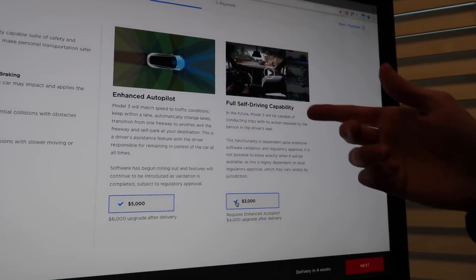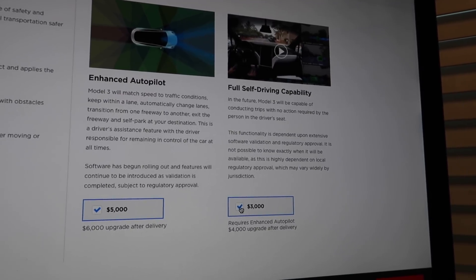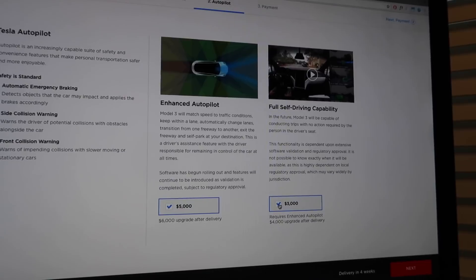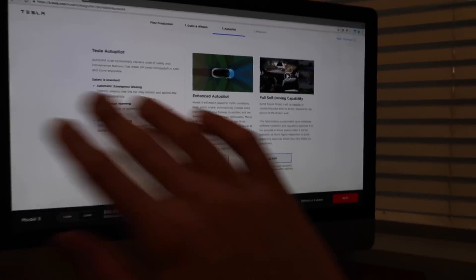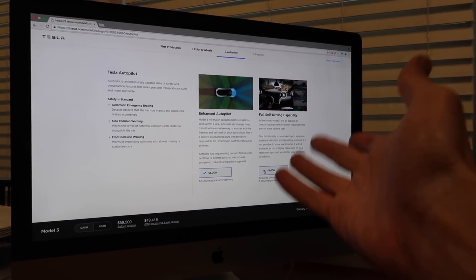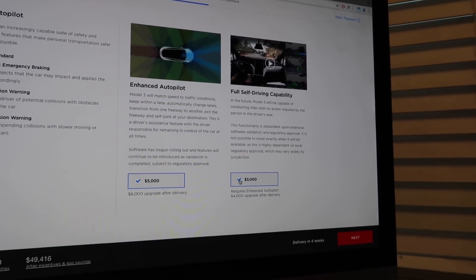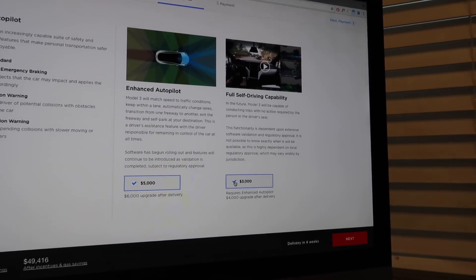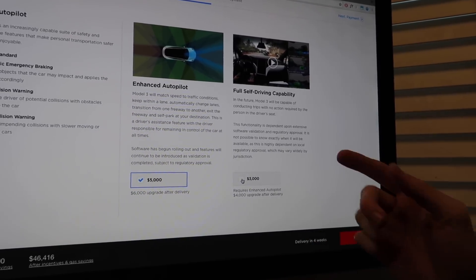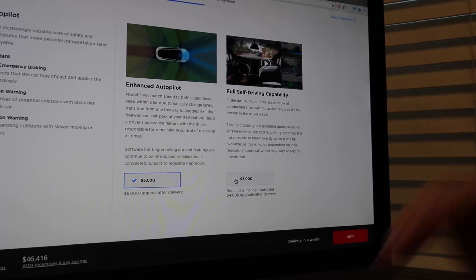Enhanced autopilot is $5,000 - we will go for that because we love doing autopilot content, showing off to your friends, pranks and stuff like that. That's a must, and great content right there. Now this is an unsure one - $3,000 for full self-driving capability. In a year, two years, maybe even three years, who knows, it all depends on regulatory approval. Once you check this option, once it's ready to go, you will have full autonomous driving, which is insane. We are so looking forward to that. But because it could be years down the line, we are going to forego the option at this time because you can upgrade it later. We know the value of money and we can turn that $3,000 into something in the meantime until it's available.